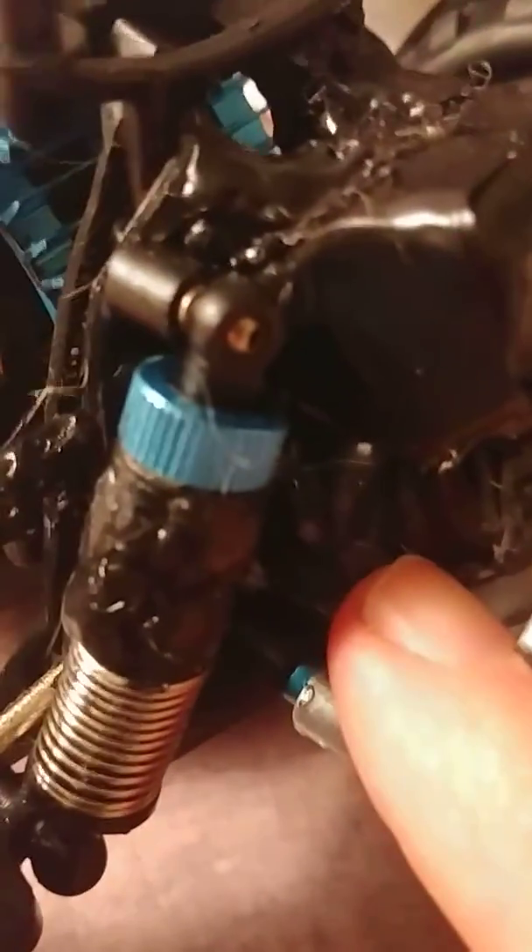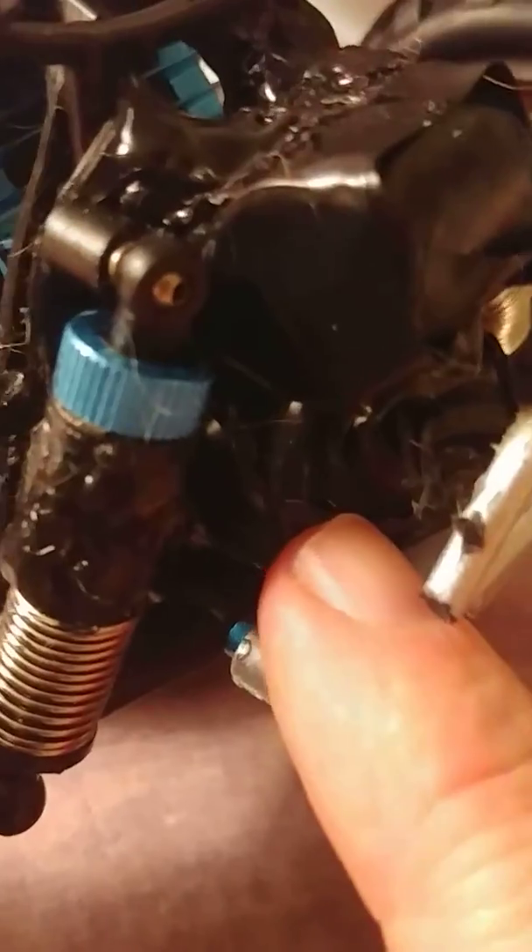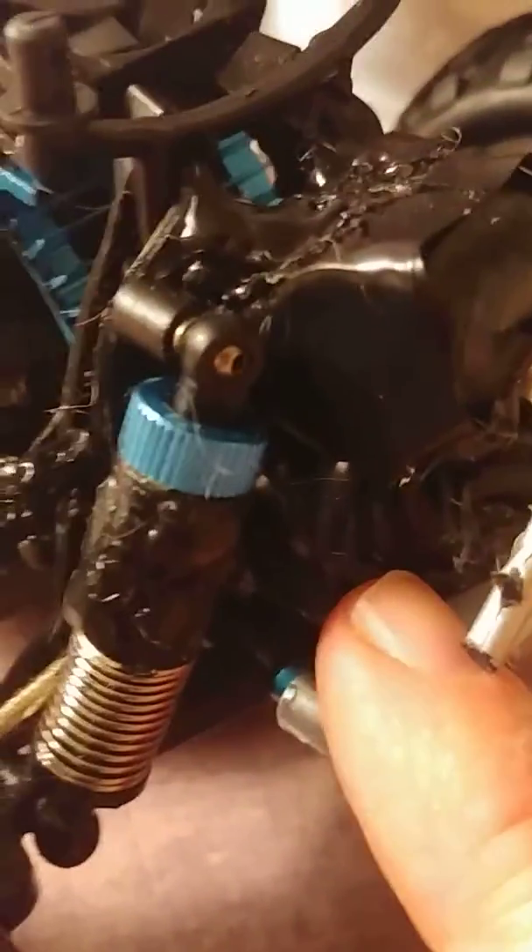Hello everyone, Island RC Duke coming at y'all with a little tip. These WL Toys 8979B want to flip over when you give them the gas. What I did was I took a roll of dimes toward the bottom, rolled them in black tape about 20 times, and glued it in place.